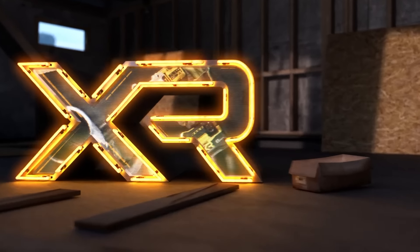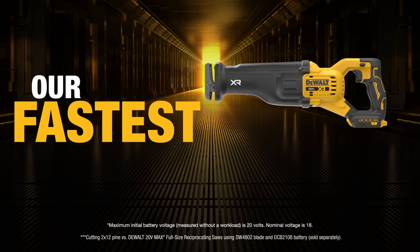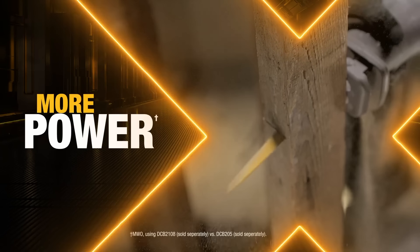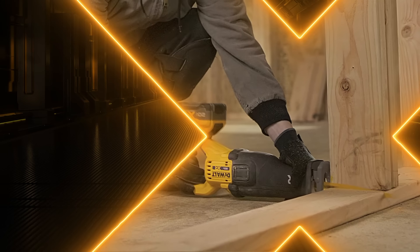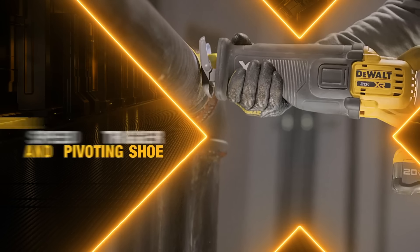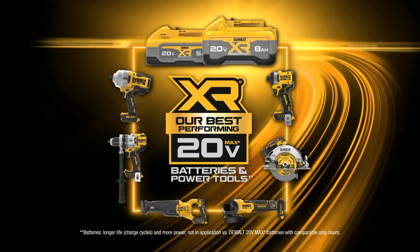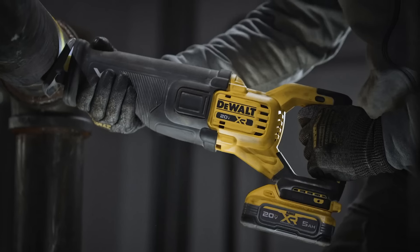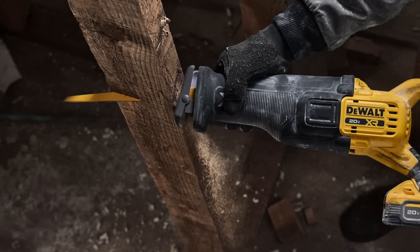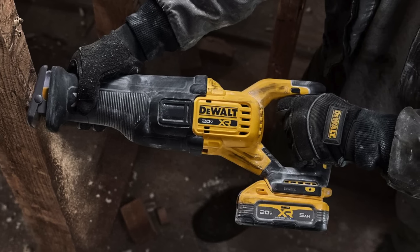Rounding out this new wave of next-generation core tools is their 20-volt max brushless reciprocating saw, the DCS 384. DeWalt claims this is its fastest-cutting reciprocating saw, with a 1-1/8-inch stroke length operating at 3,000 strokes per minute. The keyless blade change makes it quick and easy to swap hot blades, and DeWalt says you can expect up to 102 cuts per charge with the Power Pack battery. We're intrigued by the promise of advanced vibration control — the DCS 384 uses a new internal counterbalance mechanism designed to limit vibration when cutting through a variety of materials.